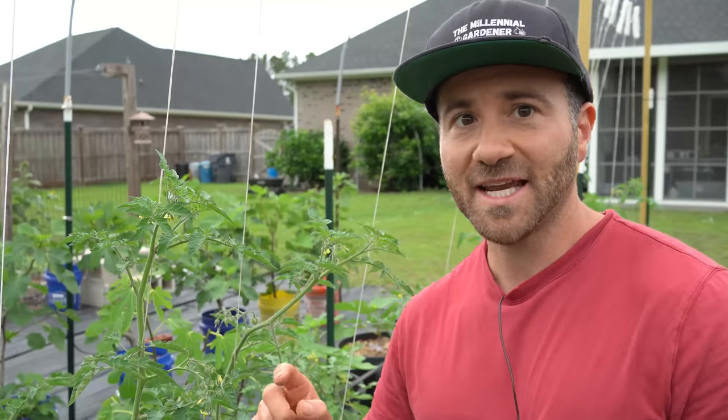Now I'm going to show you my secret to getting nearly 100% pollination on all of your tomato plants. Possibly the best tomato pollination tool that exists on the face of the earth is a simple vibrating electric toothbrush. All you have to do is turn it on the highest vibration setting and just touch the backs of the tomato flowers, and that will perfectly rattle the tomato pollen around in the flower.